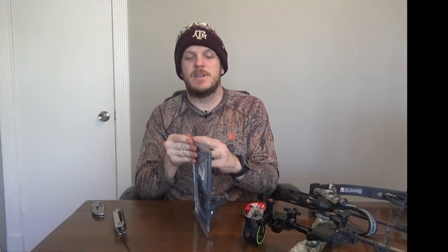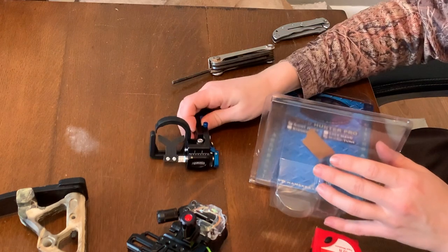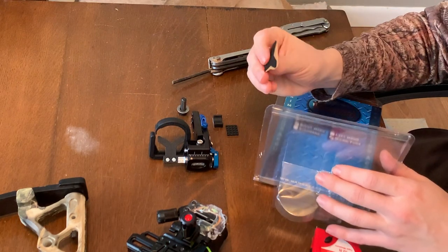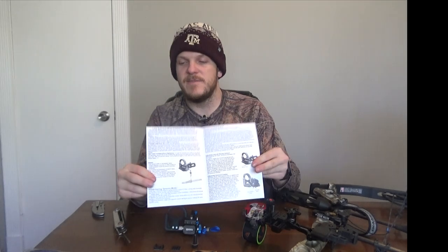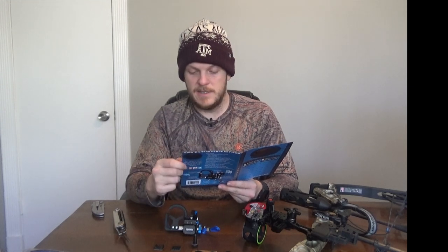All that being said, we're going to take this out of the box and see what we got. So you've got the rest itself, a bolt, looks like a little pad, another pad, and a little felt. It comes with a cool Hamsky sticker. The instructions are actually the pamphlet inside — it tells you how to set it up as limb actuated, top limb or bottom limb, how to adjust the launcher angles, and some notes on how to set this up.